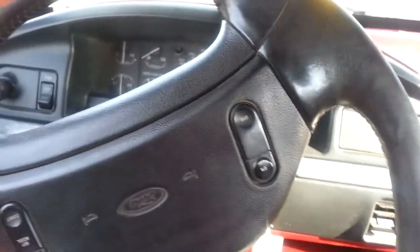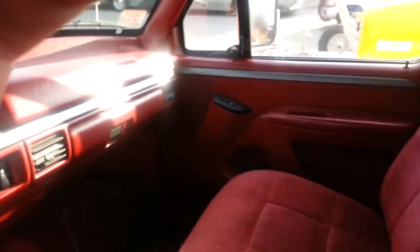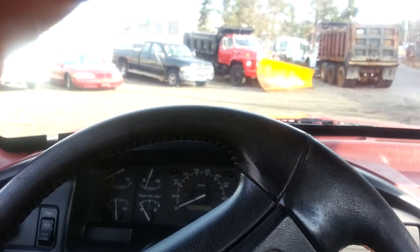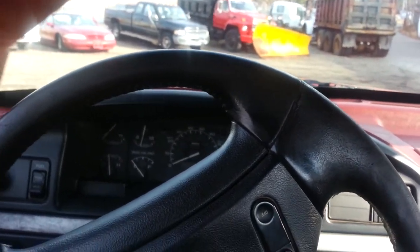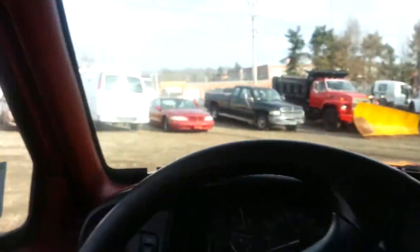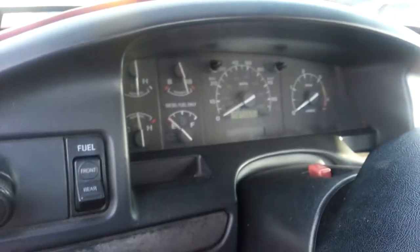We're in the 1993 F-450 Super Duty. I'm gonna start this up — she runs good. We've got crew, lumbar seats, five speed with AC that blows cold, seven to eight thousand original miles.